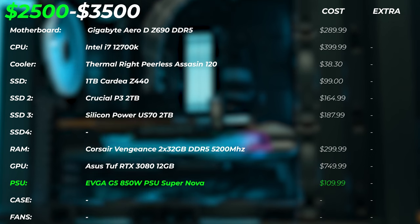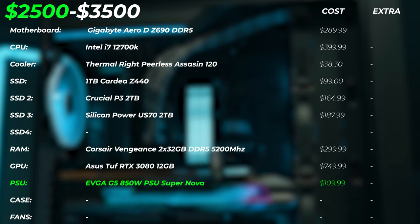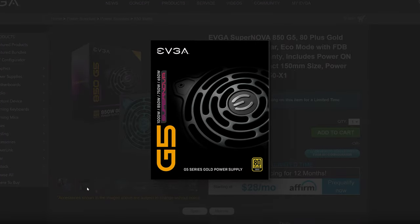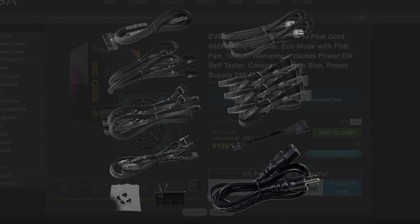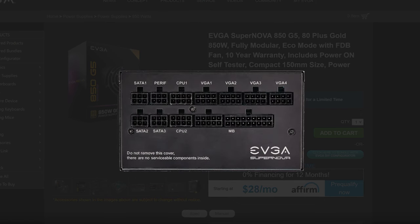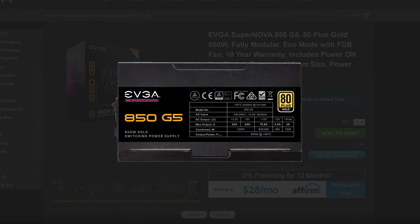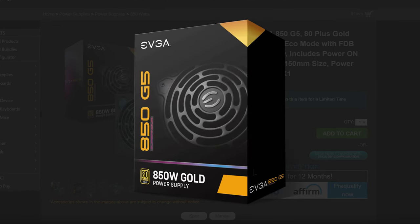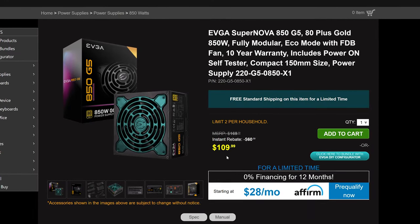The PSU is going to be the EVGA G5 850-watt, with an 80 Plus Gold power efficiency rating. We're not going to lose much power here — with rising electricity prices in the Western world, it's important to get efficient components. If you do a lot of work as a creator nine to five, you'll pay for inefficiency on your electricity bill. 850 watts is plenty, it's a modular power supply with quiet eco mode, and it has 10-plus years of warranty.